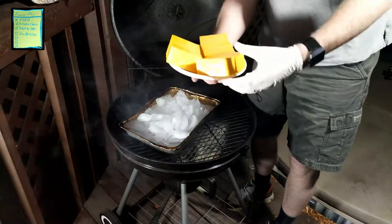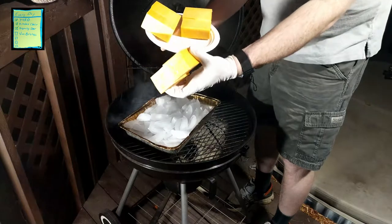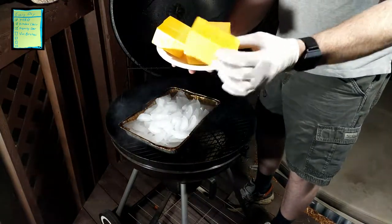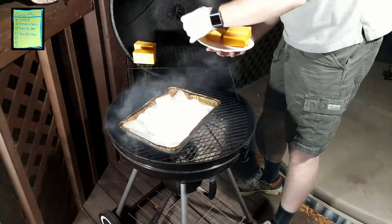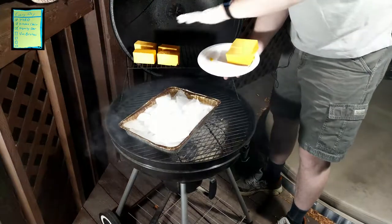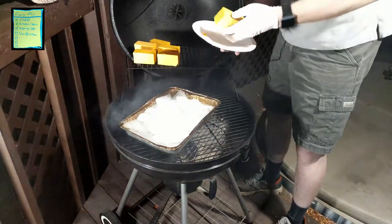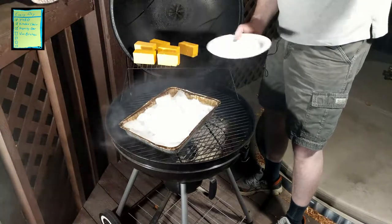Here is the sharp cheddar — I buy the big blocks at Costco. I cut them down into strips about this big, then cut those strips in half, so I get a nice piece of cheese that can be smoked all the way around. I like to wipe the grill down with a paper towel first — there's a lot of residue that doesn't come off easily. It's fine for meats, but cheese picks up grill lines that aren't bad, just not as pretty.